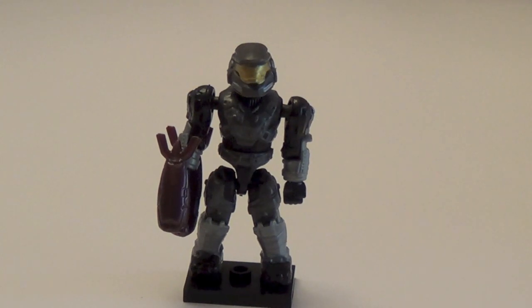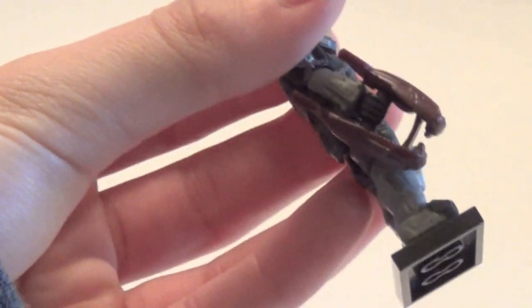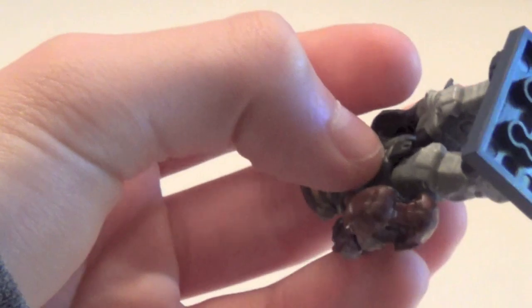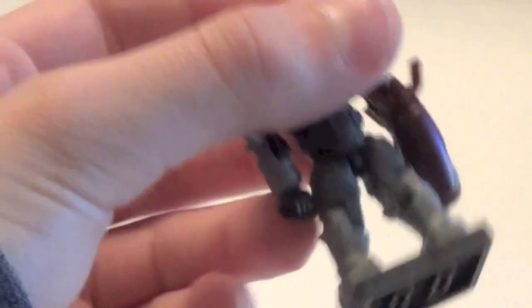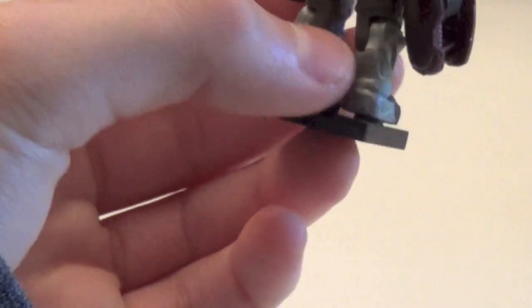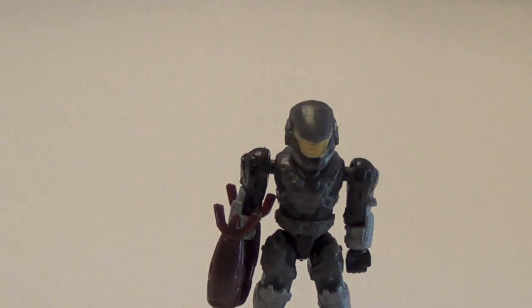Next up we have the Mark V in the series. He kind of resembles Noble Six a little bit from the game. This is the only Mark V I have from the series — I did have two, but I traded one. He comes with a nice brute plasma rifle. I'm not sure why he comes with one because there are no brute plasma rifles in Halo Reach, but it's a nice addition, probably just for variety. The Mark Vs always turn out very good with a lot of detail. This is a rare.